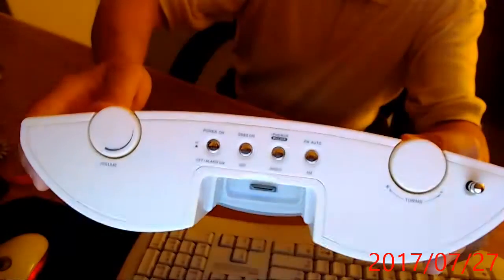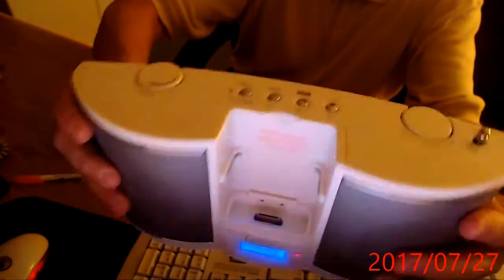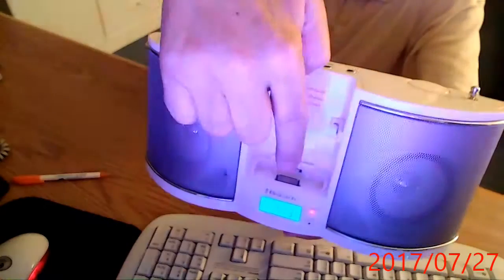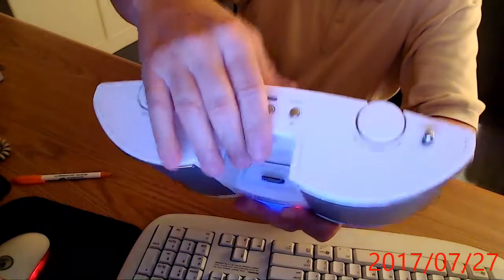I'm going to move the webcam down and show you — I'm going to plug it on here. Here's all your presets, folks. I hope you can see that there. FM. And that's where you put your iPod — you dock your iPod in there. Here's your volume, and here's your tuner. And over here's the back of it with some more presets.